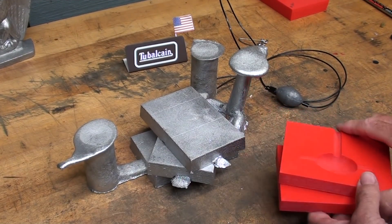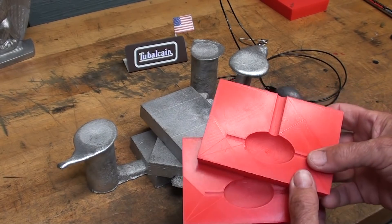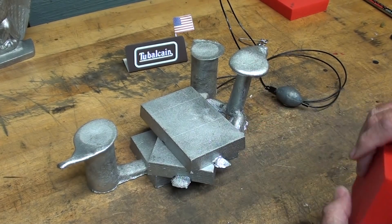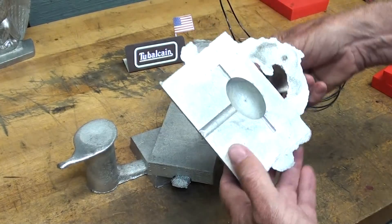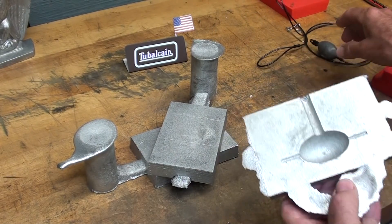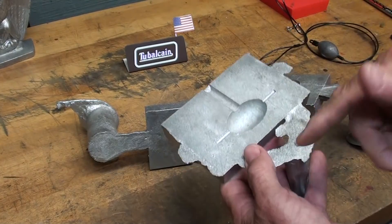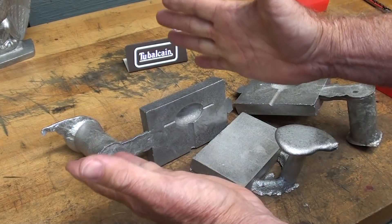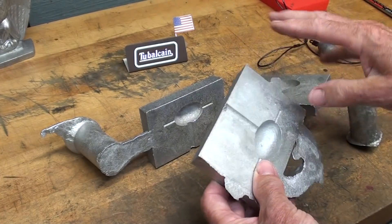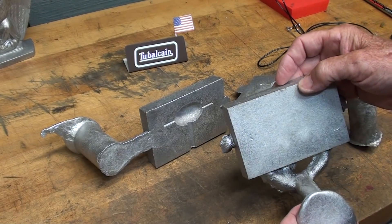Howdy! It's Tubal Kane again, also known as Mr. Pete222. This is a three-part video, and this is part two. In part one — go back and watch that if you haven't already — I made these 3D printed foundry patterns, a pair of them, from which I cast aluminum molds. These molds are used to cast lead weights for duck decoys. I've made three of these, and I'm going to choose the two best, cut off the sprues and gates, join them together with alignment pins, enlarge the sprue hole, and add a little funnel. There's just a lot of cleanup work to do, and that's what will be in this part two video. Be sure and watch part three when available.